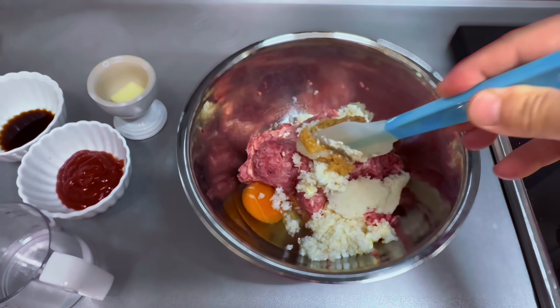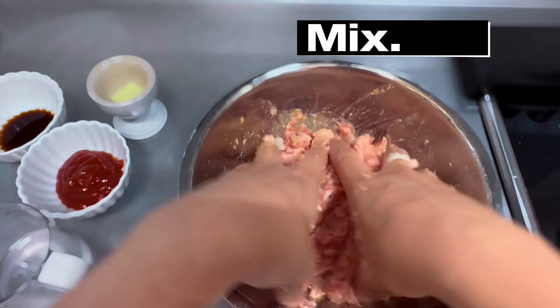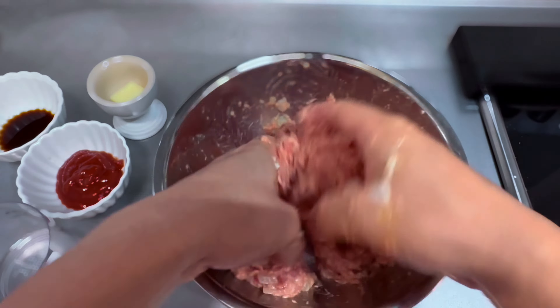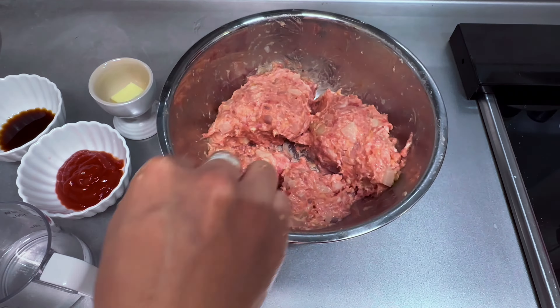Mix everything together thoroughly. Add in the sliced onion and mix again. Separate into equal parts — with these we'll make patties.